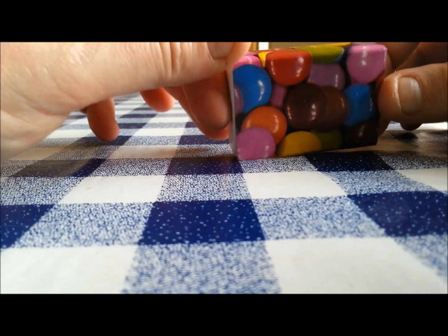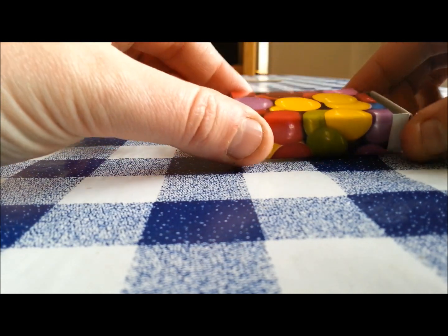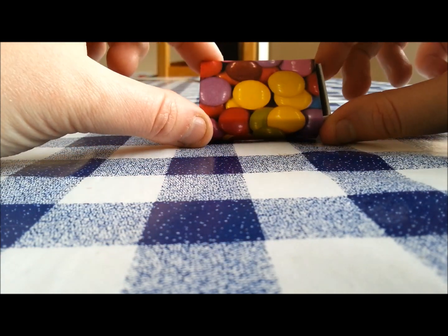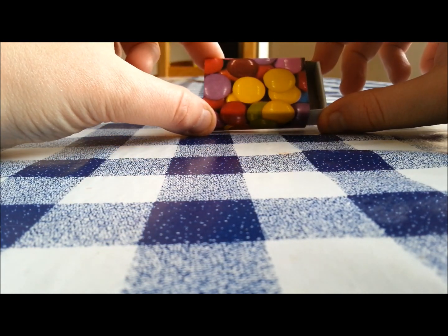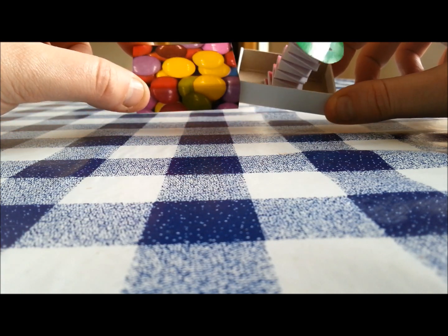I've just covered it in sticky back plastic, which is this really cool design, just put it all the way around the outside. You could decorate the inside, and then literally it's just popping it up, and there you've got your little wobbly man inside.